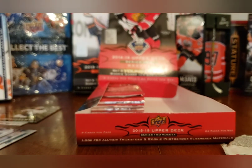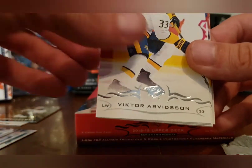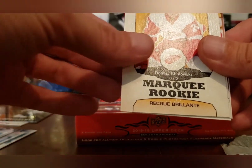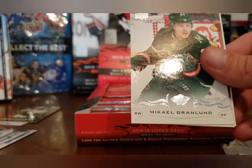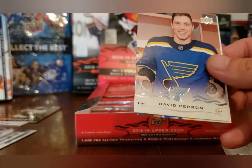Teuvo Teravainen, Victor Arvidsson, Jake Gardiner, Corey Perry, and a Retro Marquee Rookie of Dennis Cholowski. The rookies have been rough in this box so far — let's hope these last six packs pay off. Michael Granlund.